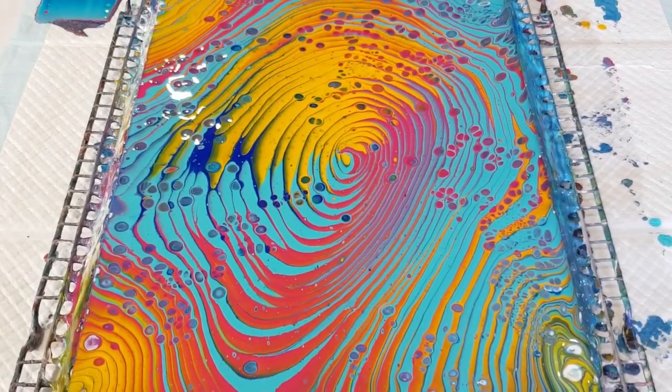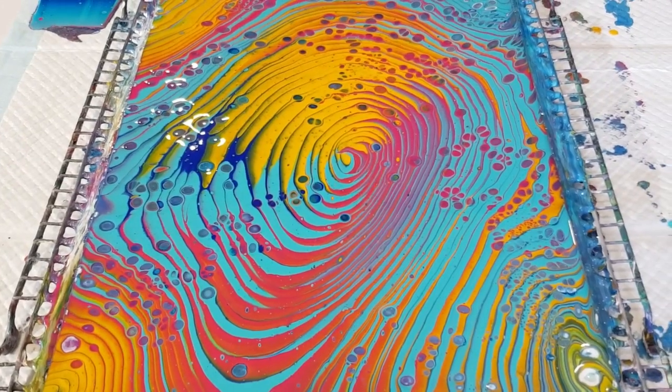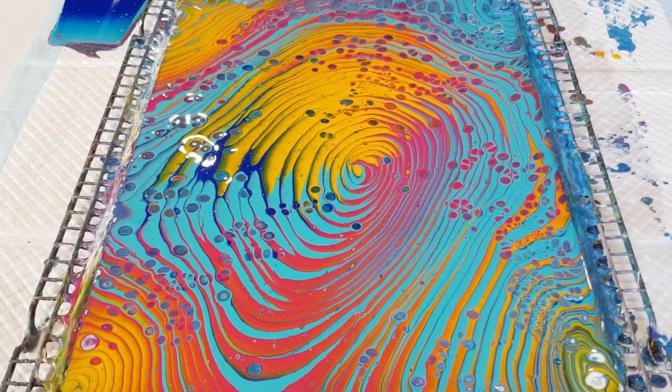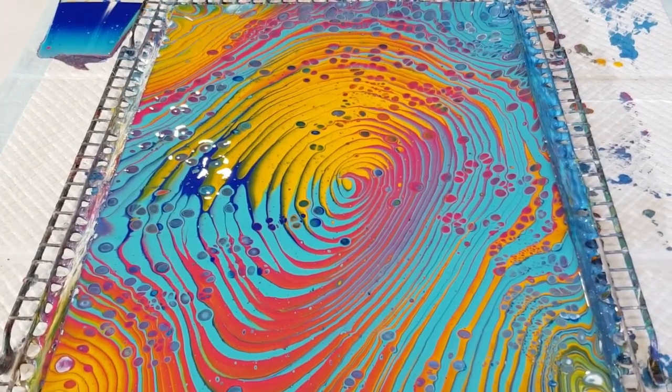That's a better color there — true color. All right, I really love that — it's so bright, I can't get over how bright it is! All right, thanks for watching — I'll see you for the next one, bye for now!